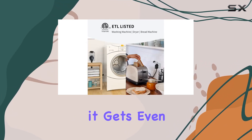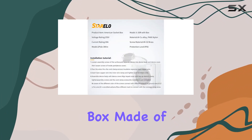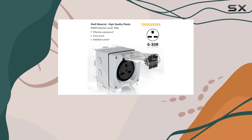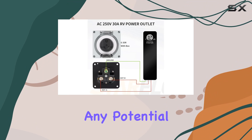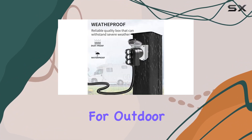But here's where it gets even better. The Sterelo Power Outlet Box comes with a protective box made of high-quality plastic. This means when your devices aren't in use, you can cover them up, keeping dust out and reducing any potential damage. And let's not forget the waterproof function — a must-have for outdoor applications.